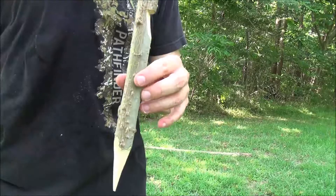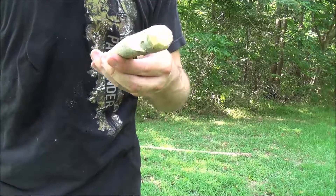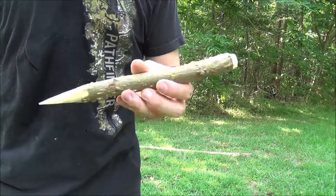And that's it. You've got a sharp point, a number seven notch, and the edge is chamfered. That should work.